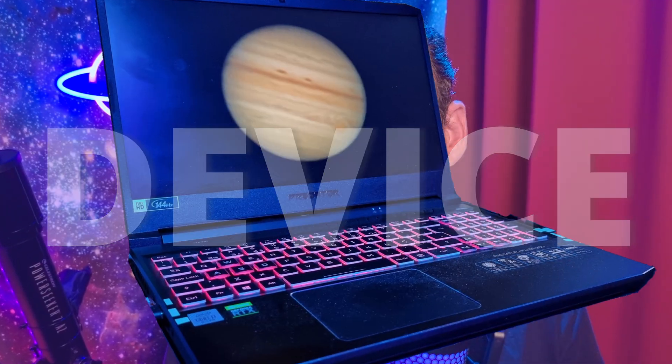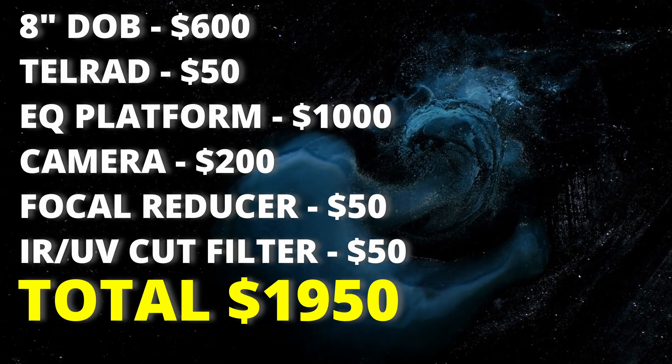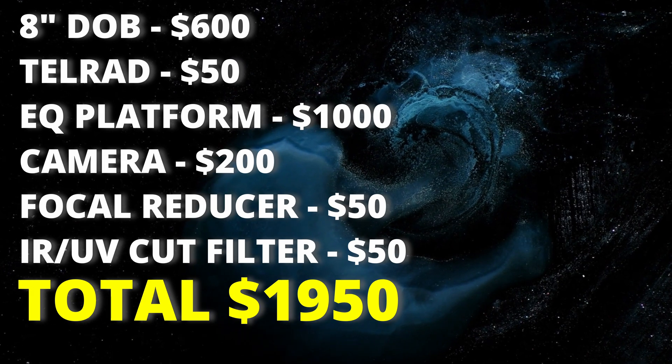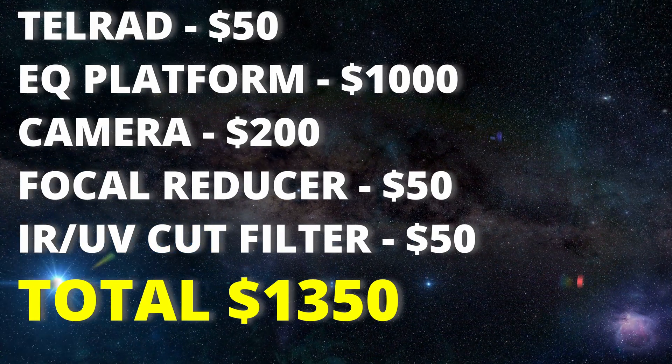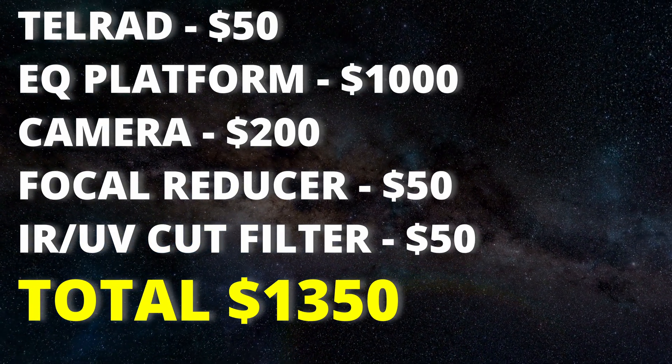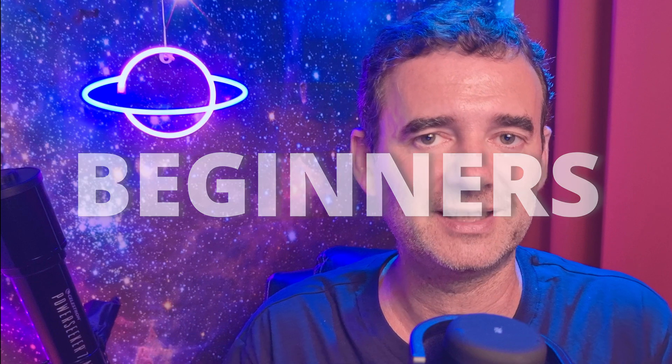Of course, something still needed is a device — usually a laptop, but you can use any device including a smartphone — and I'll assume you already have a laptop or at least a smartphone. So this is my recommended total investment for a dobsonian EAA astrophotography starter kit. If you already own a dobsonian telescope, the investment will of course be smaller. For smartphone users, stay tuned because I will show in a video how to use a smartphone with an astro camera and your dobsonian telescope, which is my favorite telescope for beginners for many reasons — like these 5 reasons to buy an 8 inch dobsonian telescope, which I recommend you watch right away.